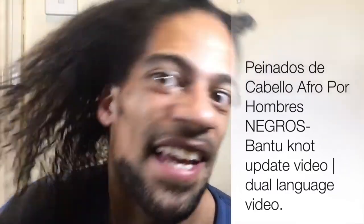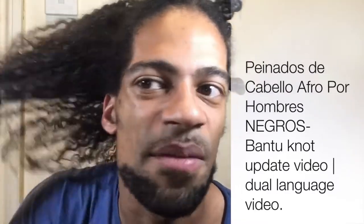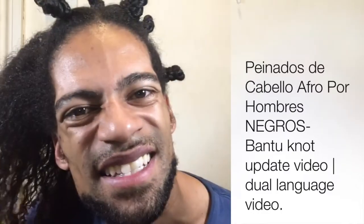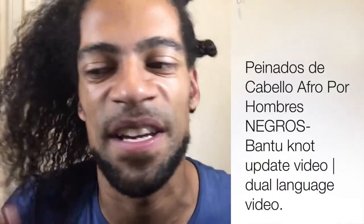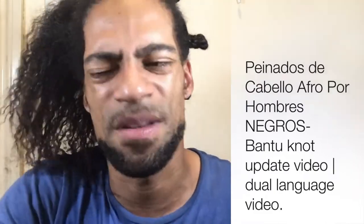When it's set you take it out after a day or two and then you might get something similar to this. This is stretched hair, this isn't my natural texture — this is a twist-out. But again I've got to say things 50 times and reiterate before people understand.